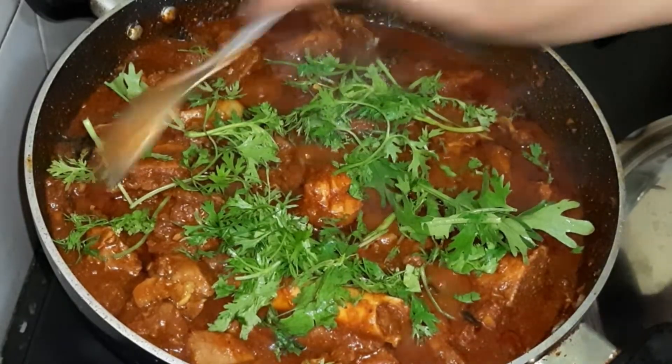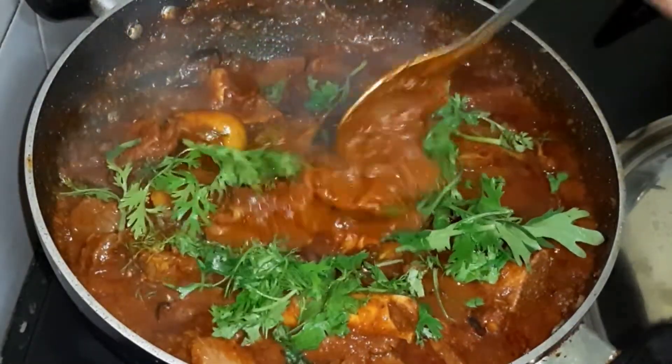I will cook it for 25 to 30 minutes, because it will release water.